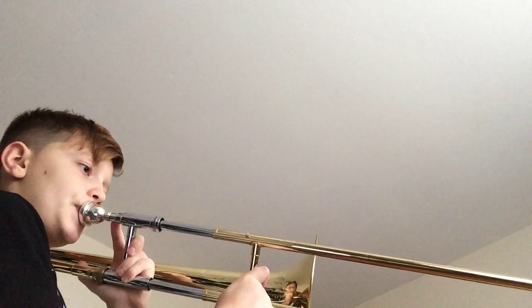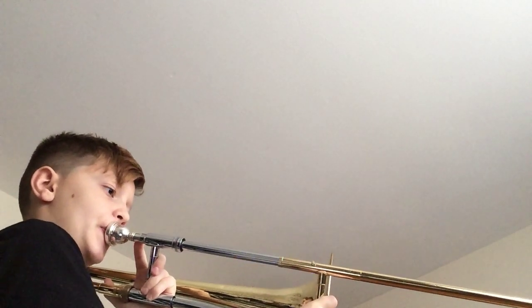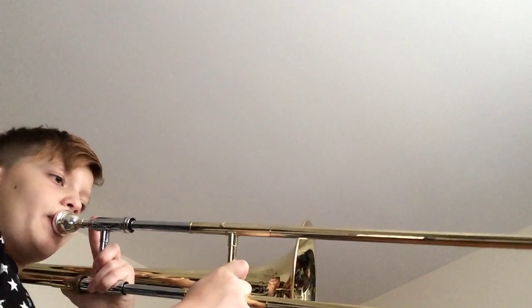So I will demonstrate the song first. The first notes you will be starting off with is A natural and G. A natural, which is in second position, and then G, which is in fourth position.